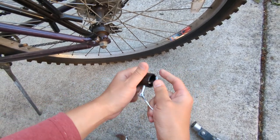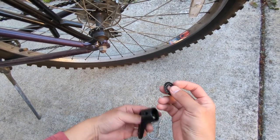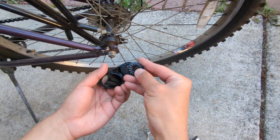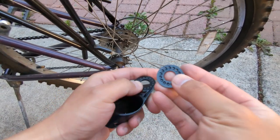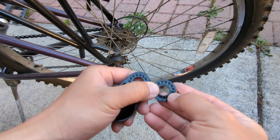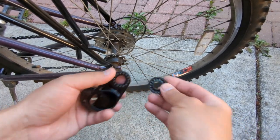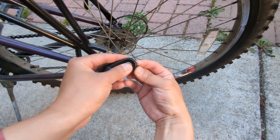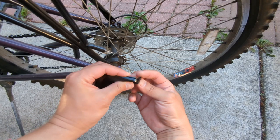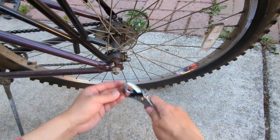Let me open this up and take out the washer. This goes on first. You can see that one side is indented and the other side is sticking out, so it should go up that way so when it goes up they stick together. Let's remove the nuts first.